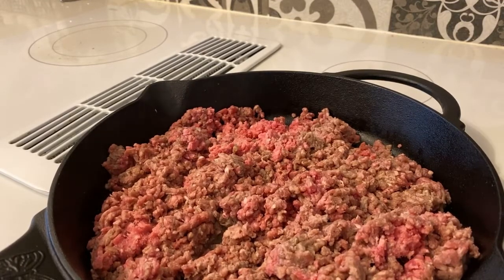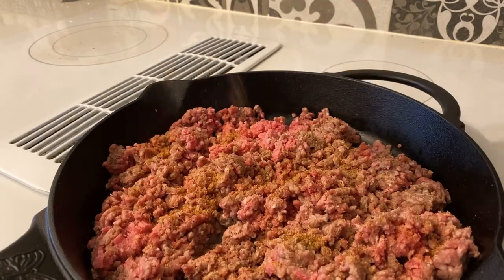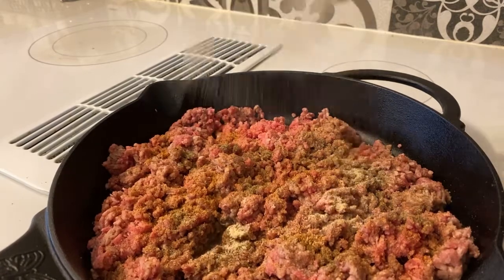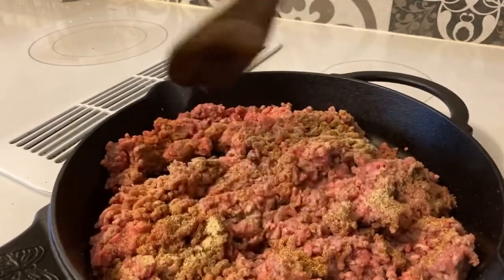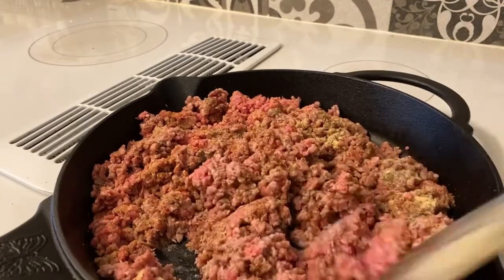Once you got your ground beef all stirred in, all we have to do now is add the seasonings: some Tony Chachere's — you know, Tony's — some black pepper, some salt, just a little but not too much, and last but not least some onion powder, which is the main key. Once you add the seasonings, just get that stuff stirred in.